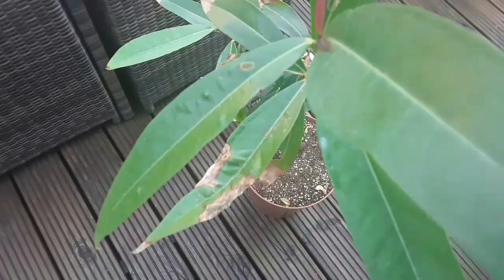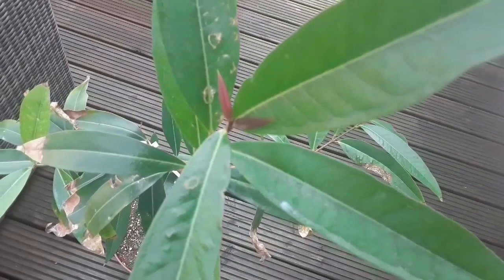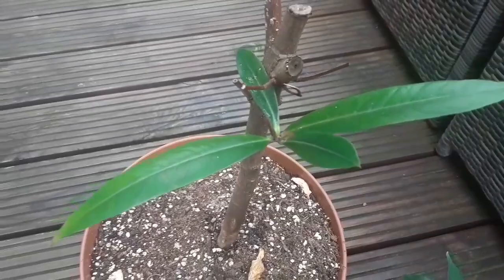It seems to cope with the dry atmosphere quite well. It's sent out a couple of flushes of leaves — just a couple of new leaves in winter — and as you can see there's a new leaf coming out there, and it's got some shoots lower down as well. So this is doing quite well.